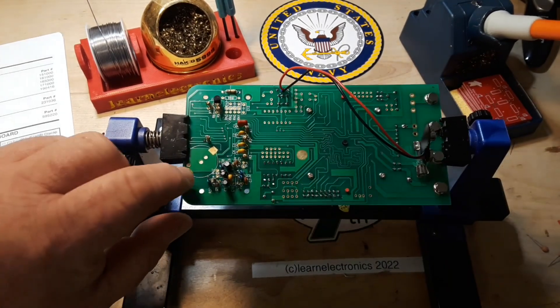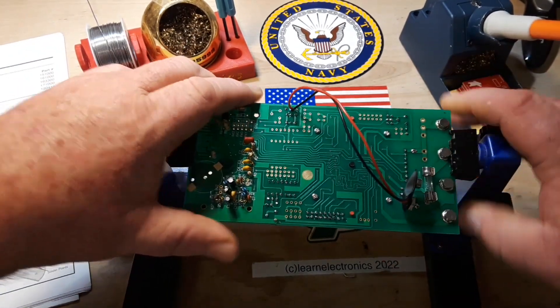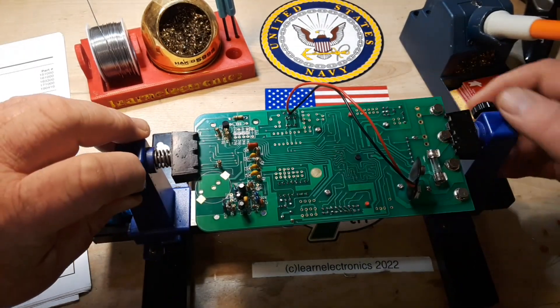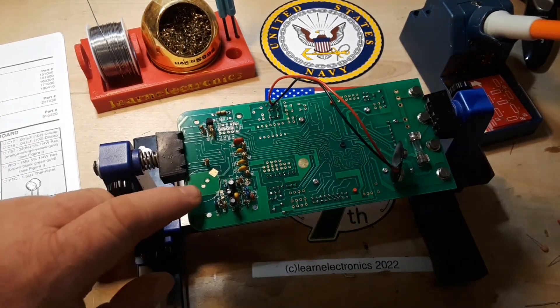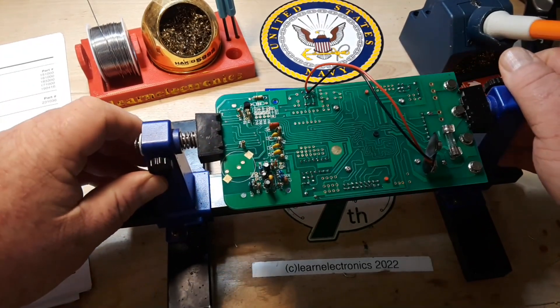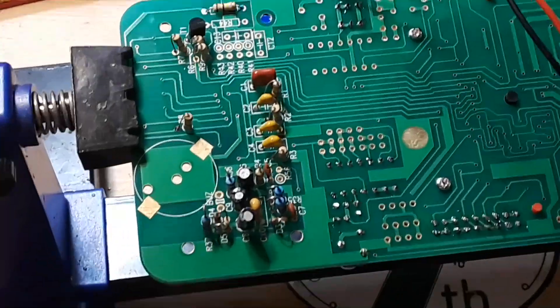We are going to get started with the buzzers — I know it's a little further down the list, but someone had written in and told me that when they built this kit they had trouble with the buzzer soldering it. So we're going to see if we can manage to get it in there. Let me zoom in on the buzzer.